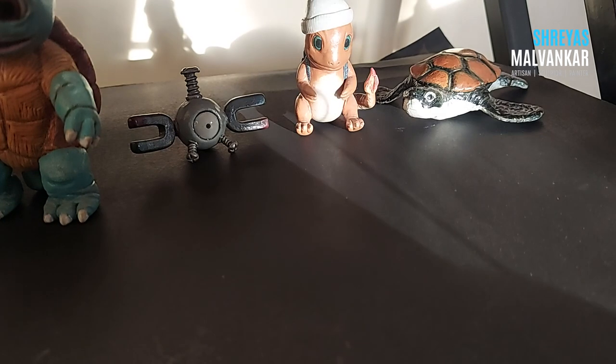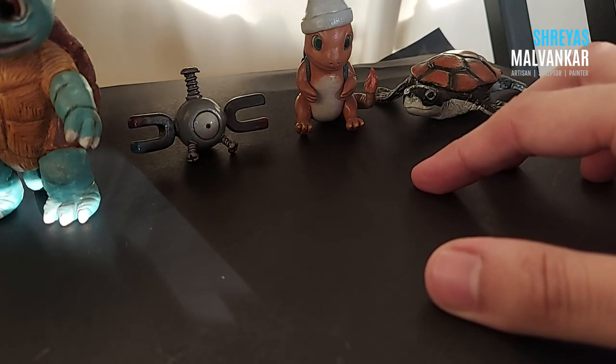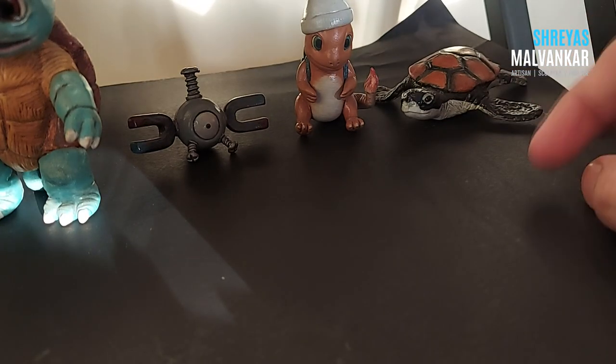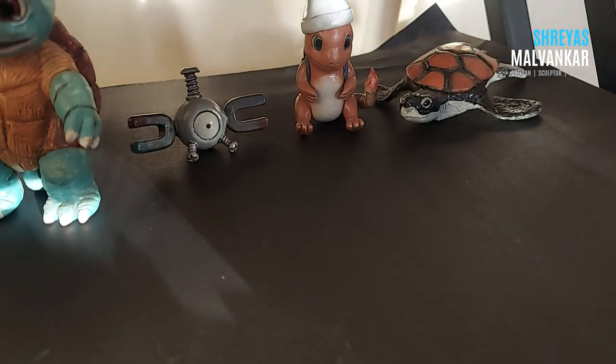First things first, what I always do is cover my table with a paper. I'm using a chart paper over here and these are acting as a paper weight, and then what I'll need is a cardboard.